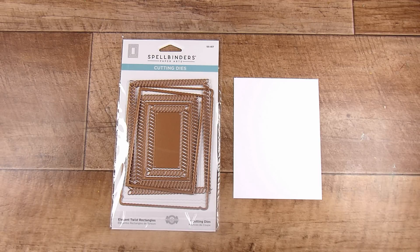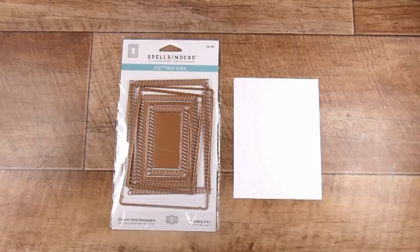Hi there, it's Natasha, and thank you so much for joining me today. Today I am here to show you just what a difference a frame makes. We are going to keep this simple because that is how I like my card making to be — not too complicated, but I really want that effect, that absolute punchline, that beautiful end result.